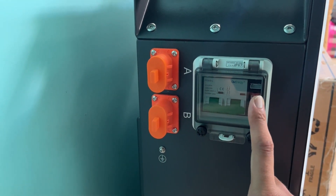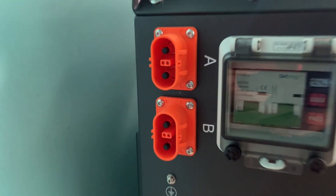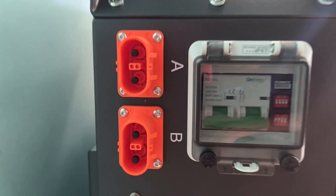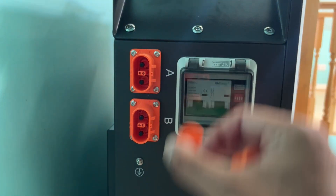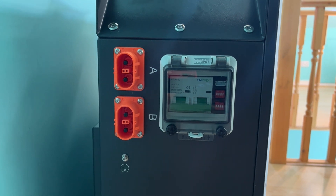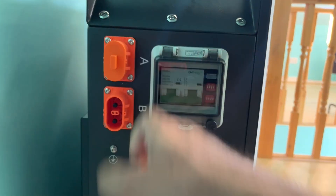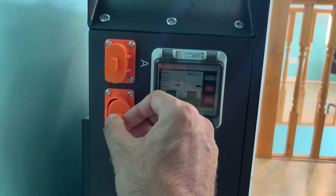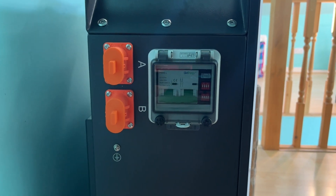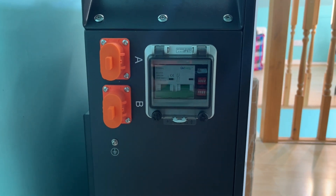The complication here is that this is GivEnergy's new proprietary connector. You need a special cable to plug into it to connect this battery either to another battery or to an inverter — and this cable was not provided in the box. When I placed the order, I did my research and I'm sure it said somewhere that the cable comes with it, but when I received the box there was a big sticker on it telling me that no cables are included.